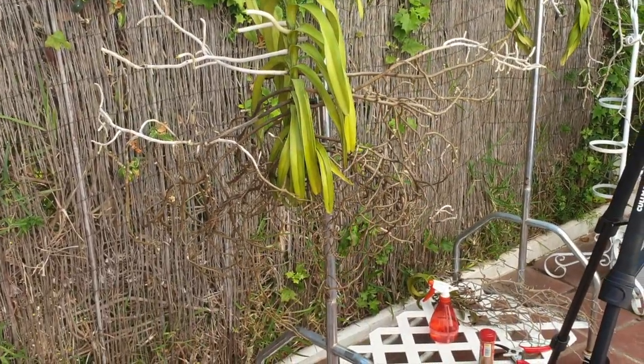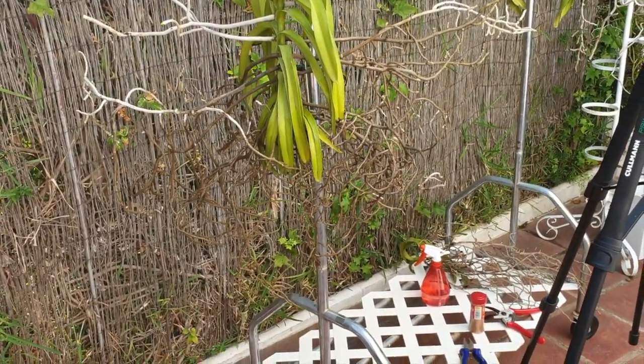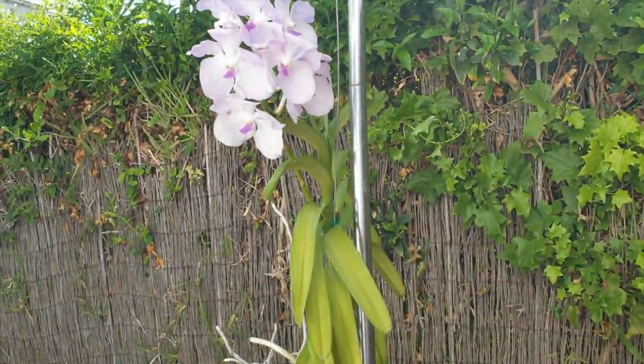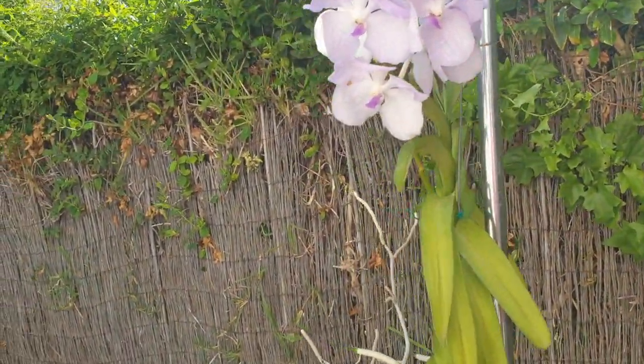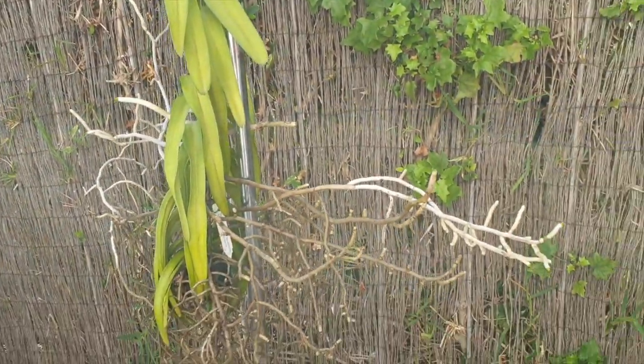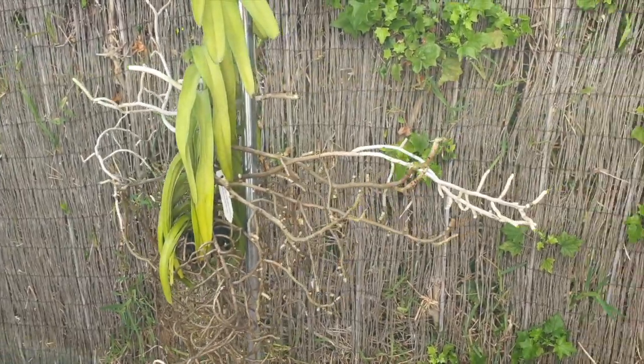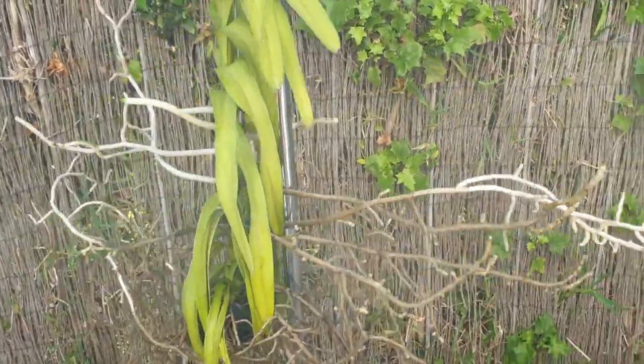Lavender Mist. How far back do I go to show the whole size of this Vanda? She is huge. Roots going out totally perpendicular to her trunk.